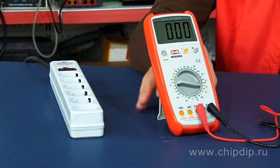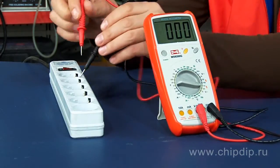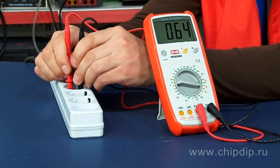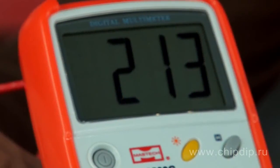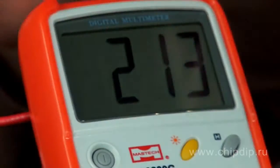The display backlight can be activated by pressing the yellow button. It facilitates work at night and in low light conditions. To fix the reading on the display, press the hold button.